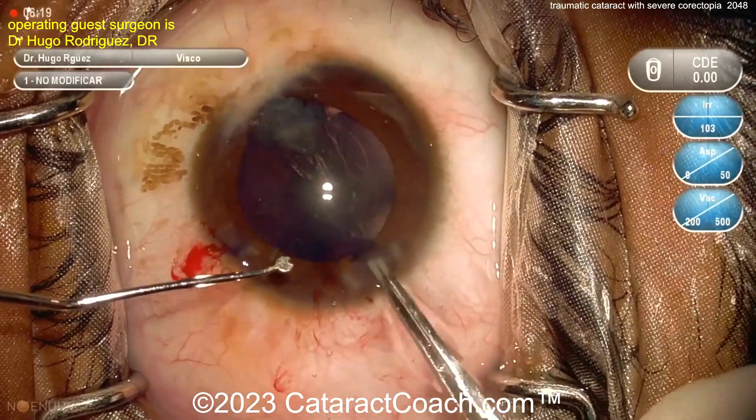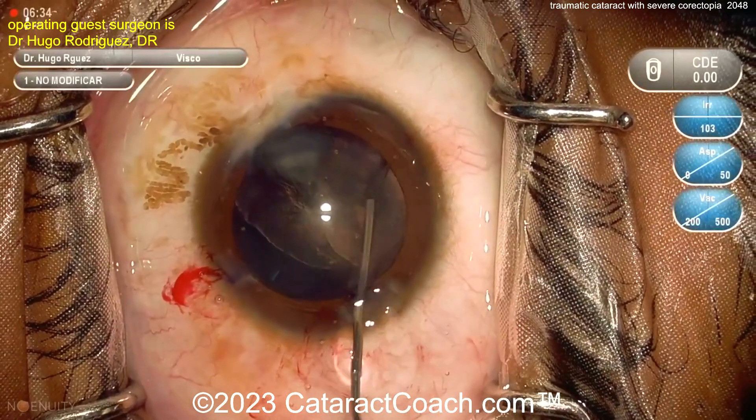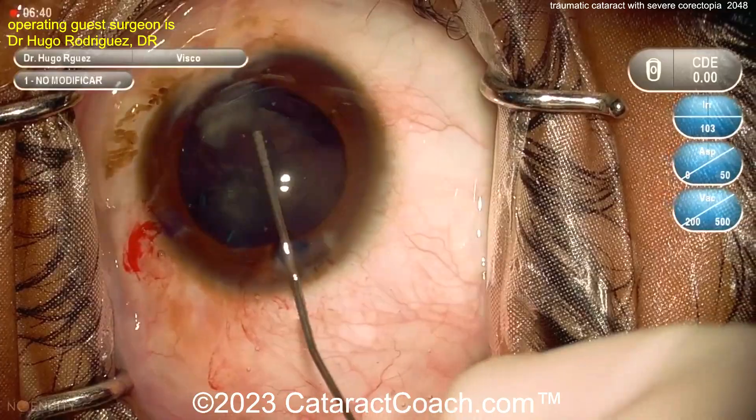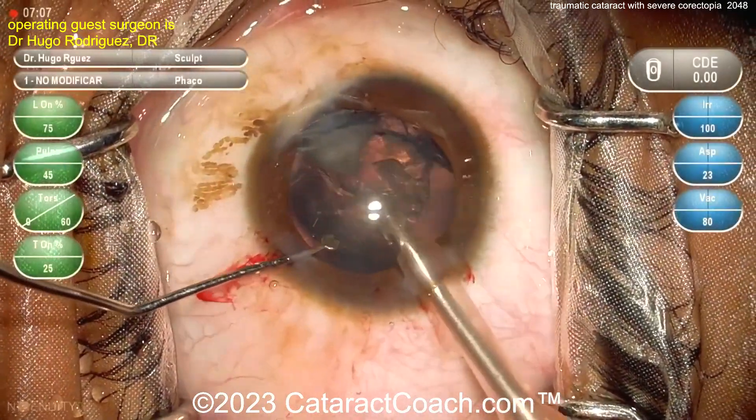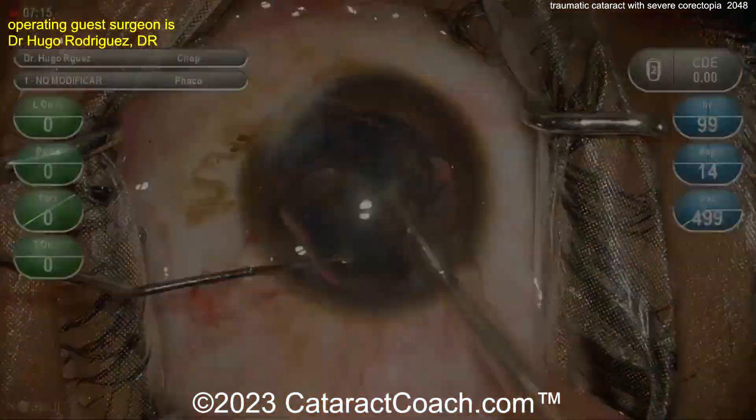Here comes the rhexis. Nucleus removal is going to be easy — it's just this quadrant-shaped cortical wedge that can be removed. Now doing some hydrodissection. The nucleus itself is pretty soft and should aspirate out very easily; no chopping or divide-and-conquer needed here.